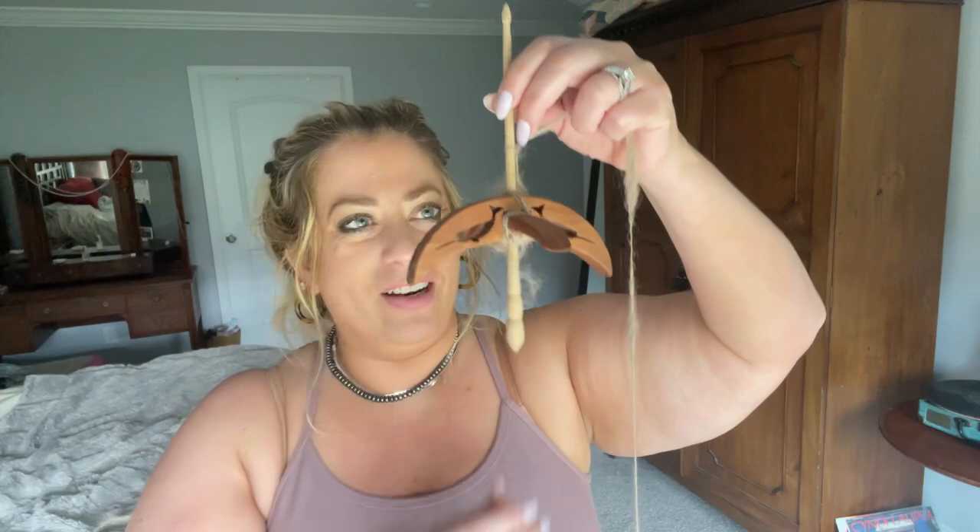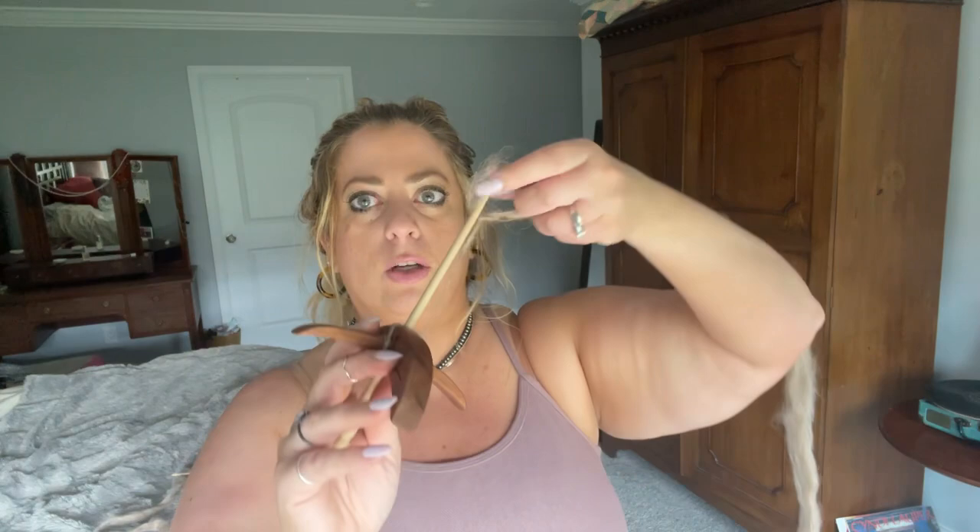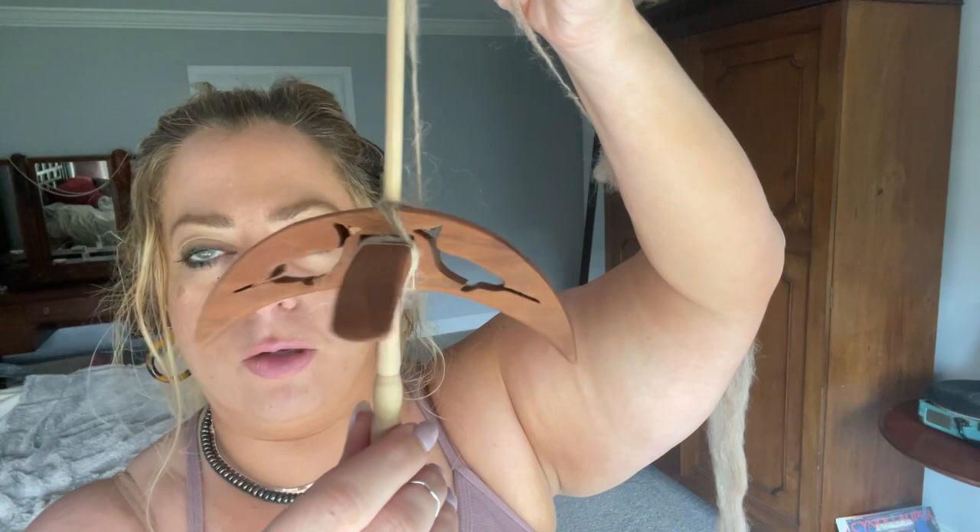This is a top whorl drop spindle, very similar to exactly the one I learned to spin on — what I recommend for learning. But once you learn, most people move on to a spinning wheel. Someone mentioned they like to spin on a Turkish spindle, and I thought it would be fun to demo that. Here's my Turkish spindle from Schneider Spindles — it has narwhals on it so it's very fun. I've been known to take it to the beach for beach spinning.